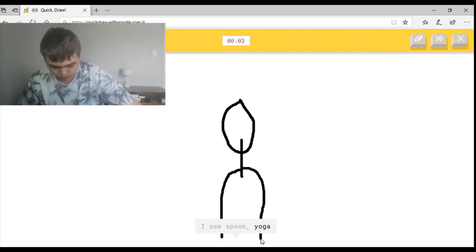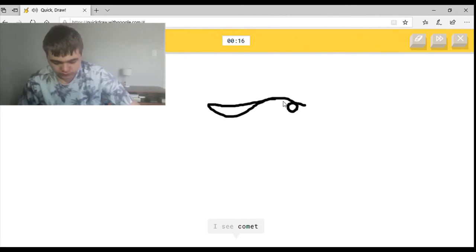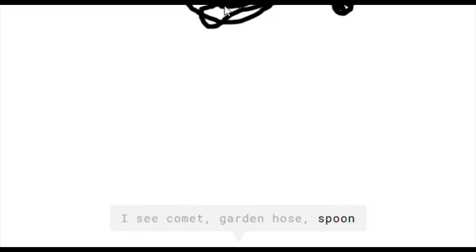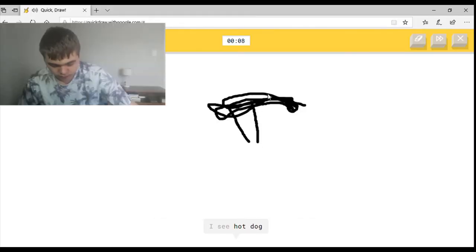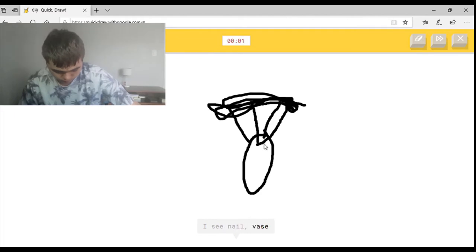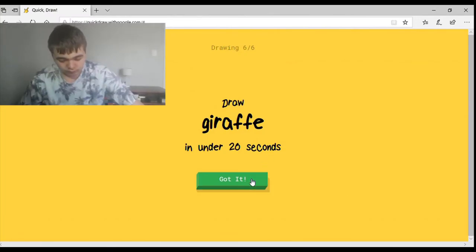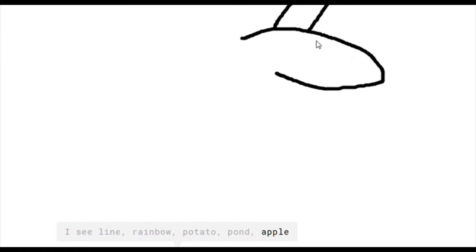I see spoon, or yoga, or shovel, or person — sorry I couldn't. I see a dude, looks like that. I see comet, or garden hose, or spoon, or cello. I see hot dog, or parachute, or mosquito, or basket. I see nail, or vase — sorry I couldn't guess it — or diamond. I see line, or rainbow, or potato, or pond, or apple. I see whale, or mouse, or eye, or shoe.